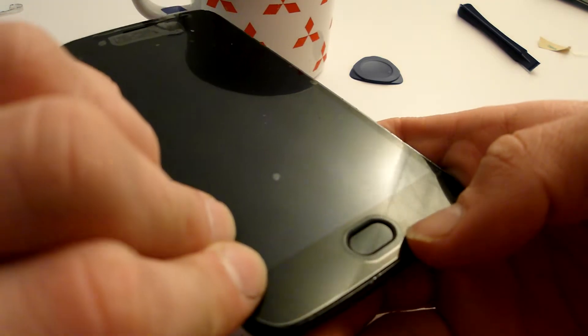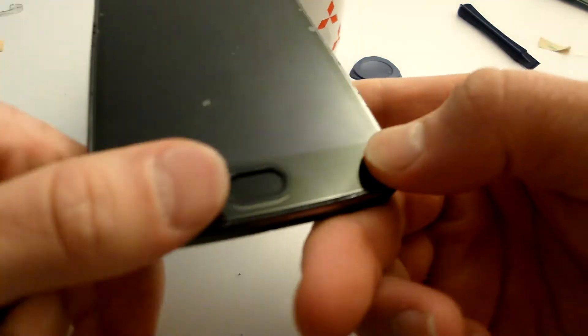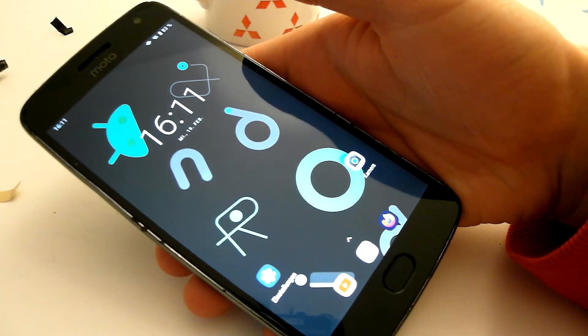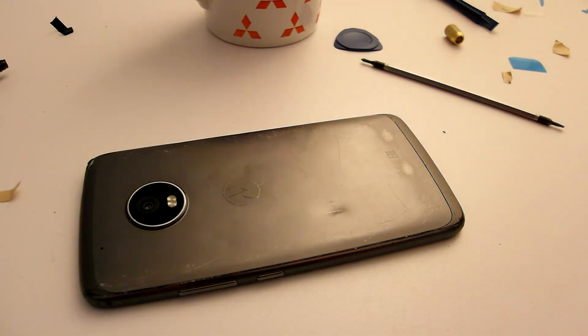It makes some noises. The fingerprint reader has dislocated, which is a bit bad, but for my use case it will be fine. The screen works again — I've got a usable phone again. I hope it helped someone. Bye.